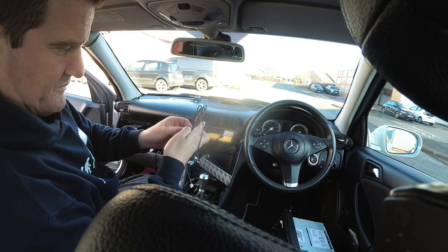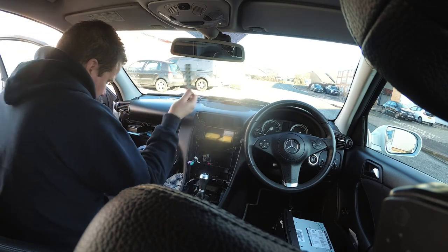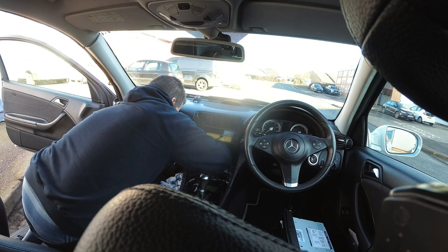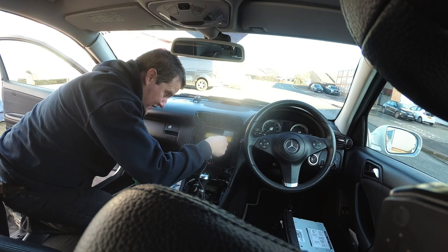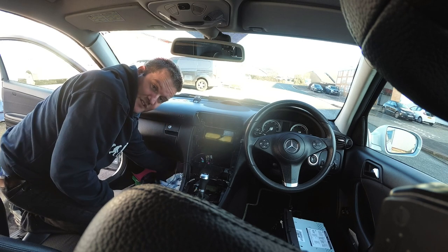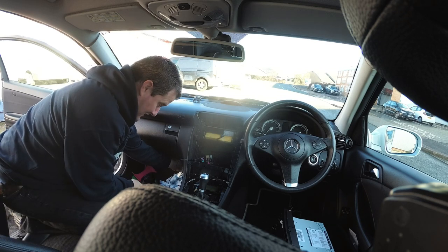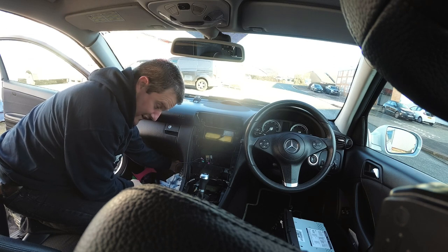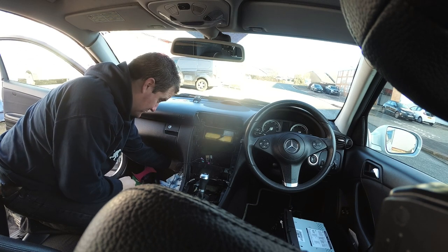Next we're just going to fit this Wi-Fi antenna. All we're going to do is run this Wi-Fi antenna straight down under the glove box, and you can get hold of it if you've taken that bottom panel out already. We're just going to tuck this down behind the carpet so it'll give a good Wi-Fi range for the glove box or armrest pocket — you'll get a good signal with it just there.